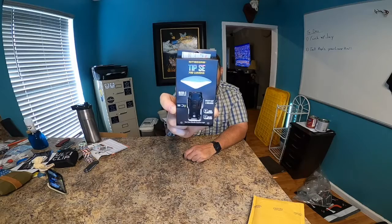Alright, this is the Nitecore TIP SE — a 700 lumen light. Features: utilizing 2x OSRAM P8 LEDs with a max output of 700 lumens, built-in 500 milliamp lithium-ion battery, max runtime of 50 hours — that's awesome. Dual side switches, controls for brightness levels, USB-C charging port, two user modes available, power indicating functions, and advanced temperature regulation.